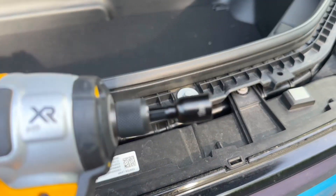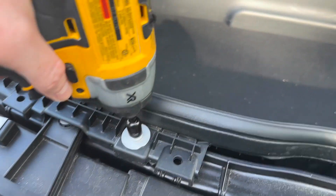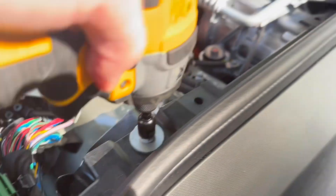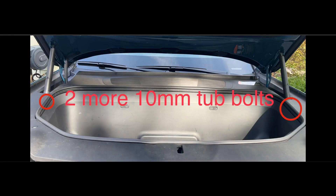To get the tub out, we're using a 10-millimeter right here, and there's two bolts — one here and one on the opposite side. I missed this in the video, but there are actually two more 10-millimeter tub bolts right next to the strut. They actually look like the rest of the other bolts.